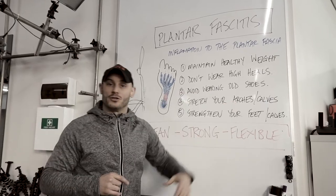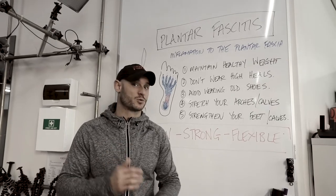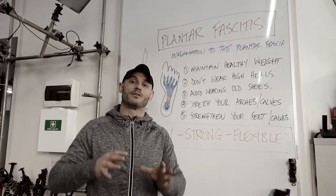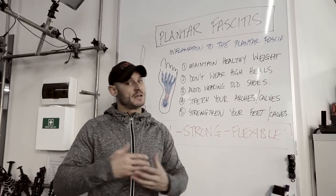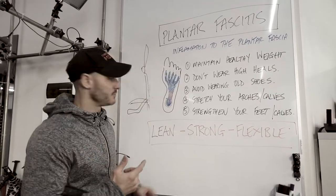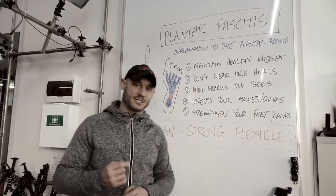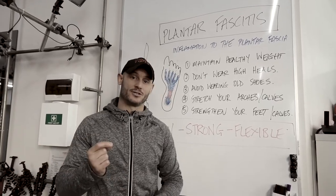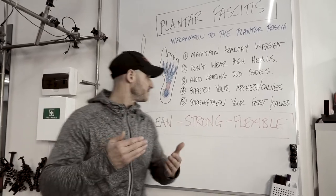Avoid wearing old shoes, especially if you're running. Sports shoes — the soles eventually collapse. They usually last about 12 months depending on how much you're using them. If you're relying on the shoes for support after 12 months, the support's generally gone, so you need to be replacing your sports shoes fairly regularly. Then stretch your arches and calves — this is super important and I'm going to take you out on the gym floor in a second and show you how to do this. There are a few set stretches that will give you a lot of benefit.